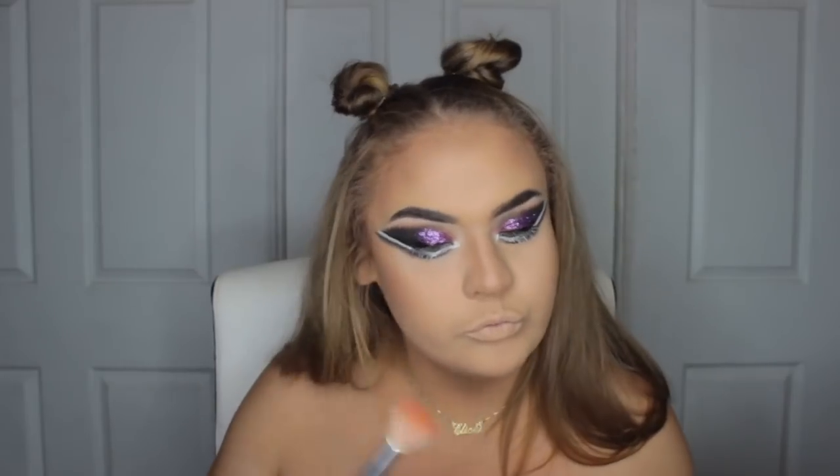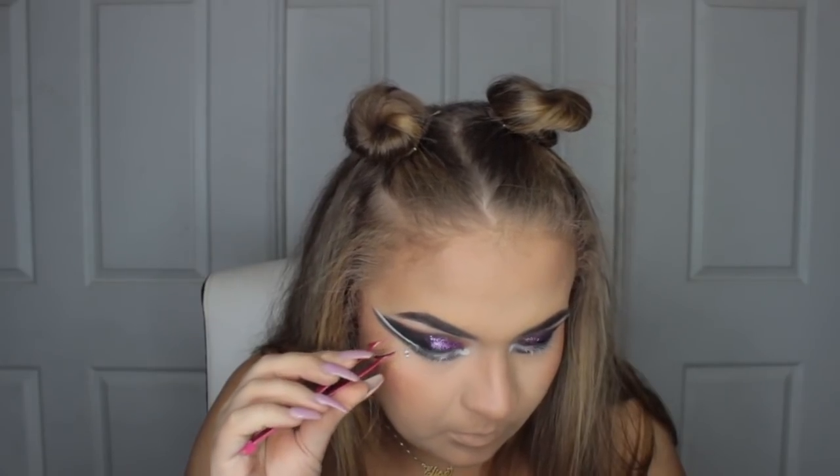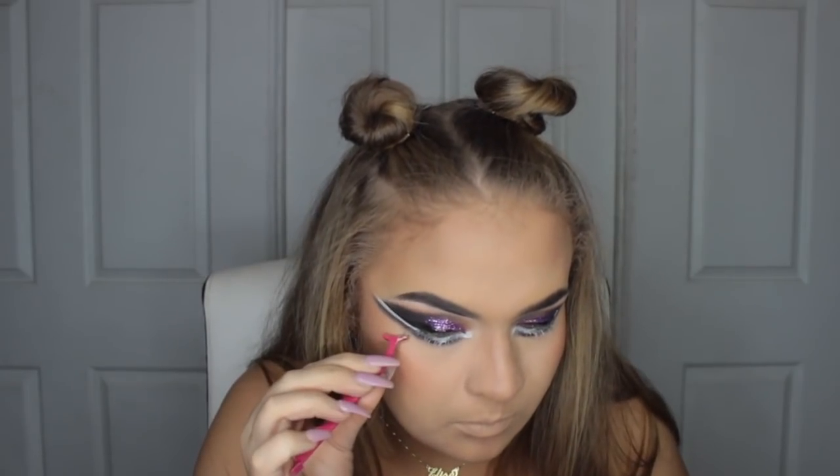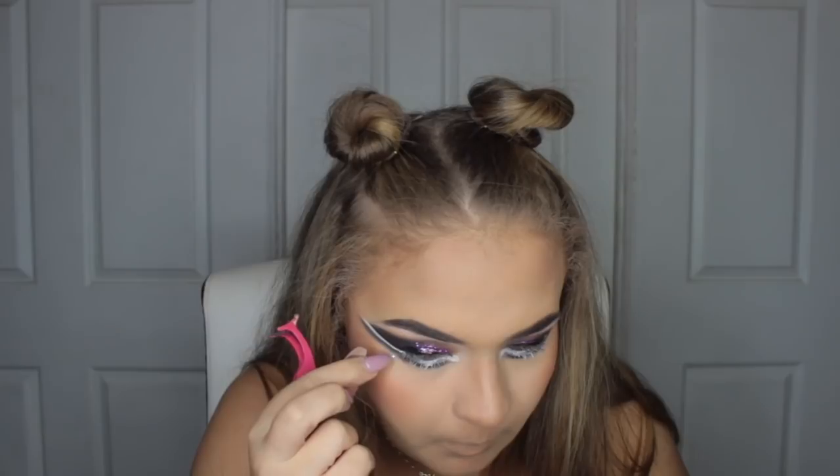Now I'm going to take my Makeup Geek blush in the colour Bliss and a Morphe brush and just apply that blush on. I love orange blush, I think it's fantastic, and this Adore liner look needs it. Then I'm just taking some little crystals that you can get at a craft store or doll store, and using some eyelash glue to glue them to my face. It goes right where the corner of your eye is, where you would normally start the wing.